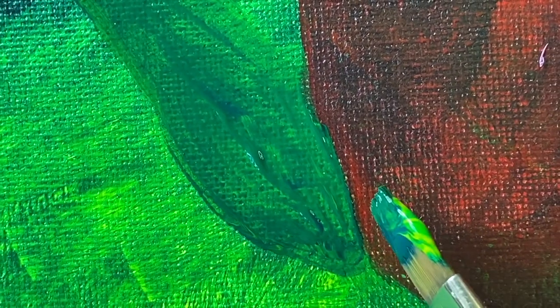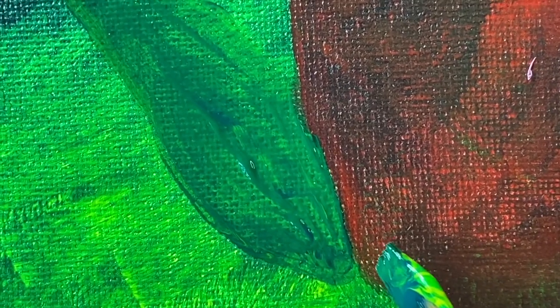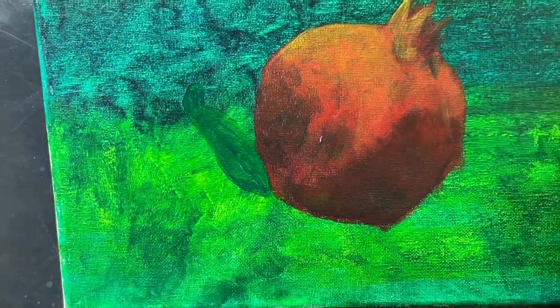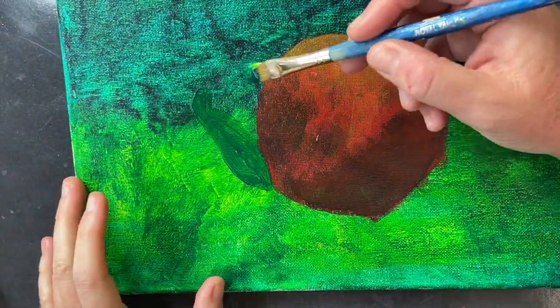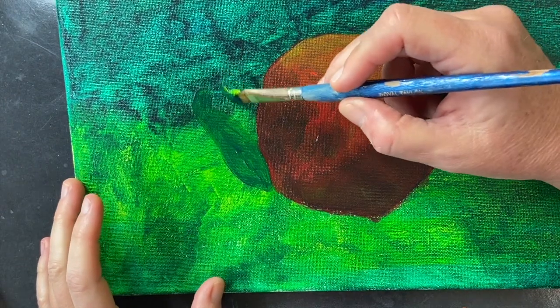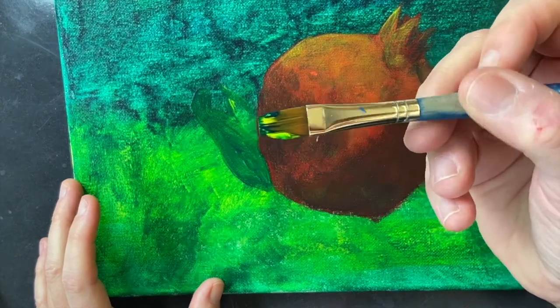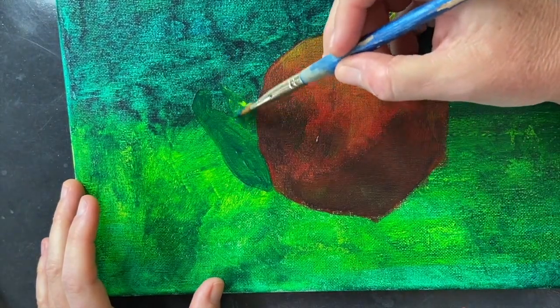Because I did the leaf second, you can actually see that the leaf is going to look closer than the pomegranate, because the green is on top of the red. That's why I'm not going to do the leaf last — I still have a little bit of touching up to do on the pomegranate, so it'll all come together. You can see I loaded up my brush with yellow and green so I can get both colors on the brush strokes at the same time.